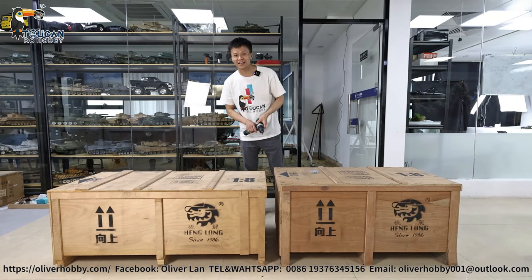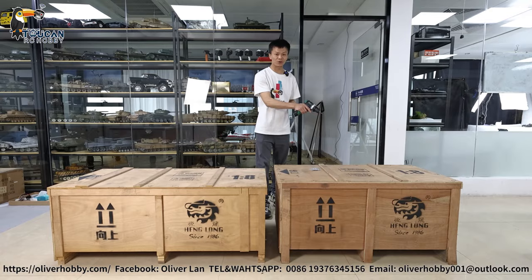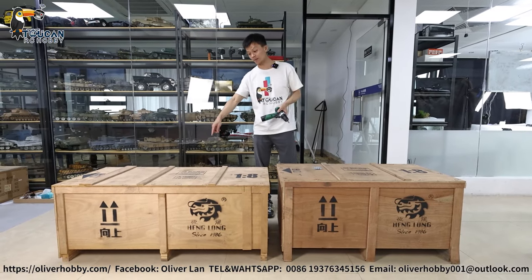Hello, good day all my dear friends. Let's unbox this huge all-metal tank from Henglong 1:8 scale Tiger I.